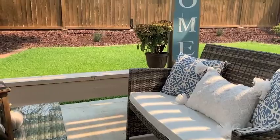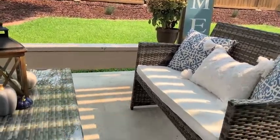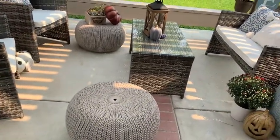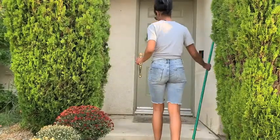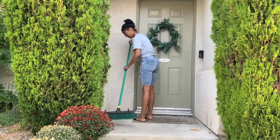First we're going to get started with the front porch. My front porch needed a good sweeping down. To be honest, unless I'm changing things, my front porch always has decor on it. If you are like that, comment down below — like it never looks bare.